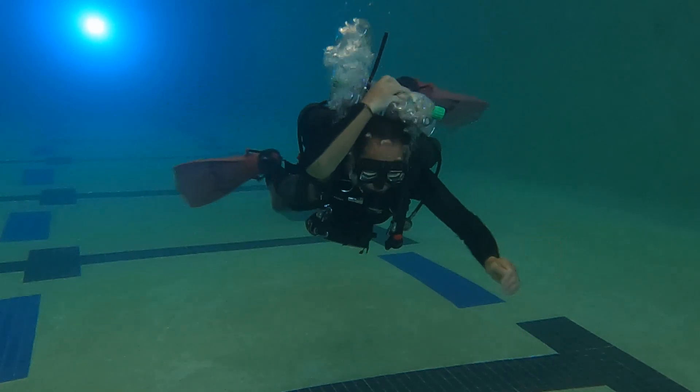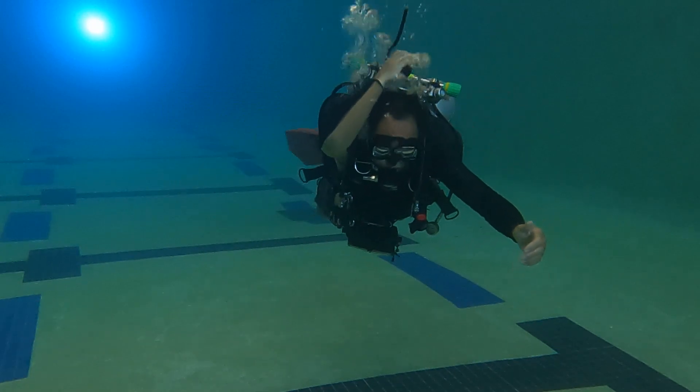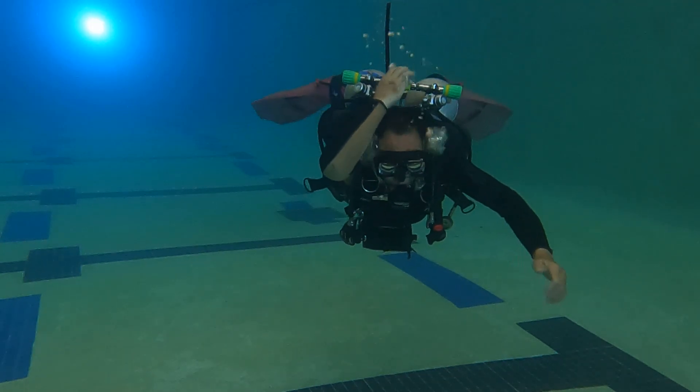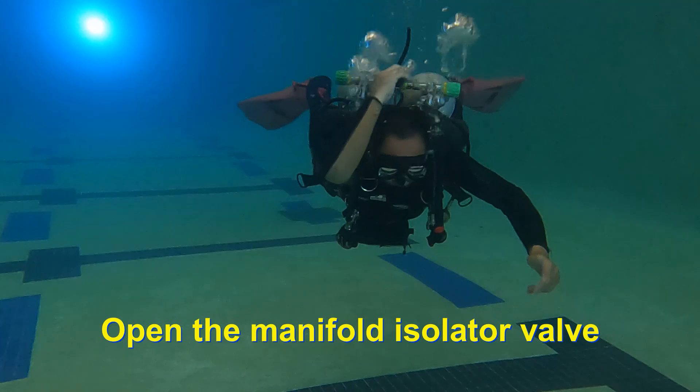I have students hold their hands up away from the valve once they have performed a particular operation. That is to break down the operation into distinct steps. Next, reopen the manifold valve.